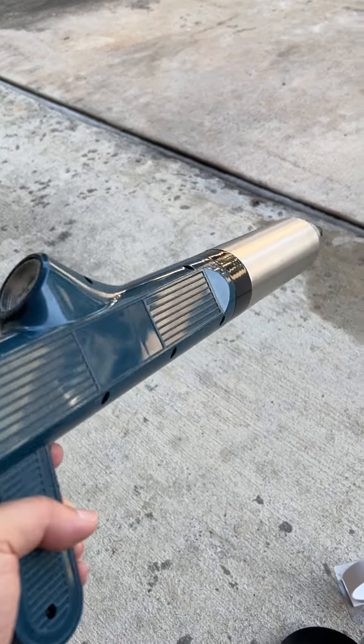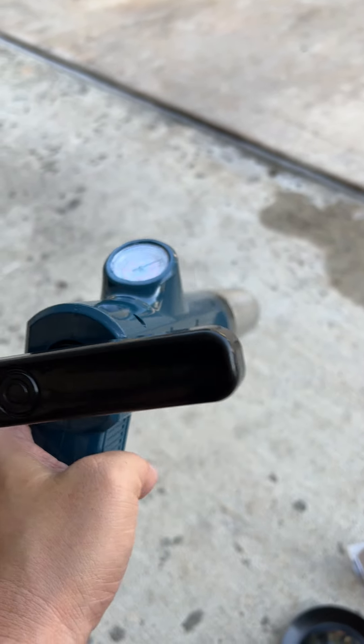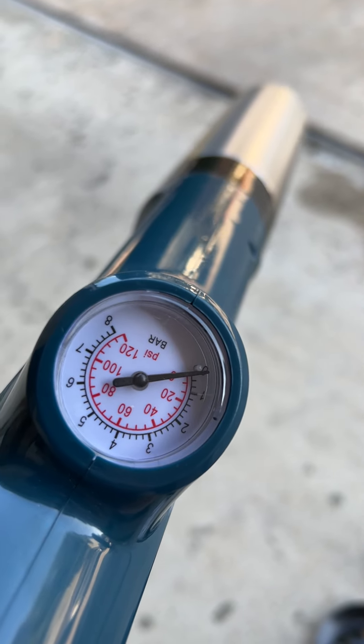Once you're done pumping, you take it off the little rubber platform here and put on the little toilet nozzle. As you can see right now, we're at very low air — but here we go.